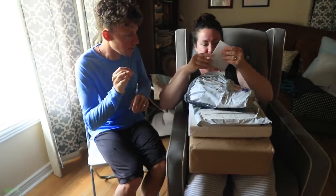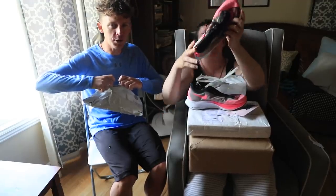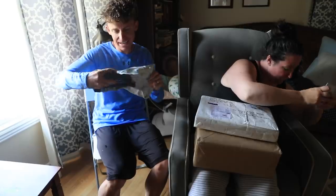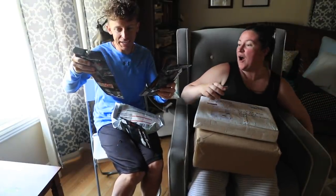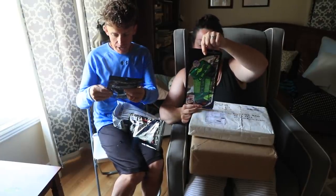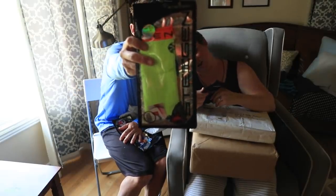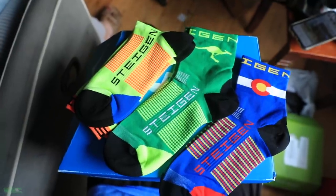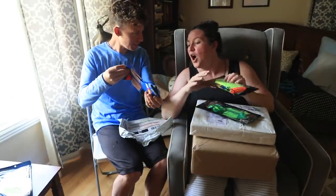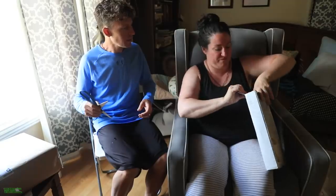That will be so nice for the next giveaway! Michael from Australia sending in socks — that is awesome! Look at that green — yeah, that's nice. And a Colorado design. Thank you, Michael! These look really nice, thank you so much.